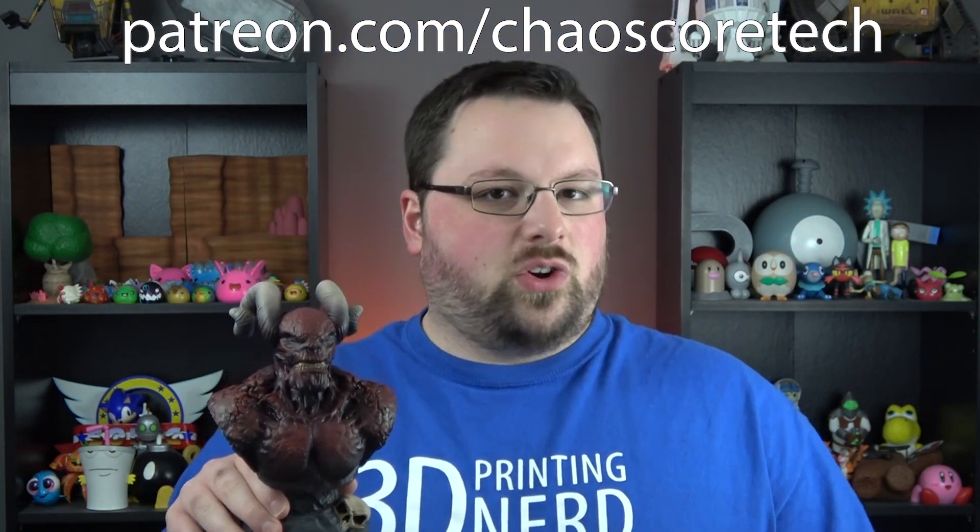If you're interested in looking at either of these printers more closely, we'll have affiliate links down below — using those helps support the channel. I really don't think you can go wrong with either printer. And if you want to get your hands on the Catalyst model, which we'll show off in more detail in a future video, it's available on our Patreon and also on Gumroad — I'll put links below. That's it for me. Thank you guys for watching, and until next time, keep creating.